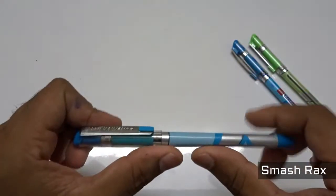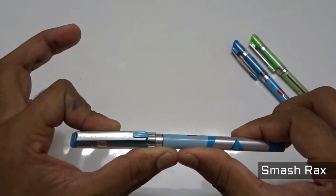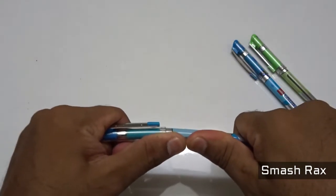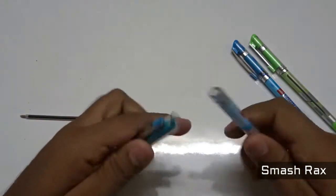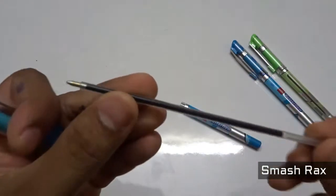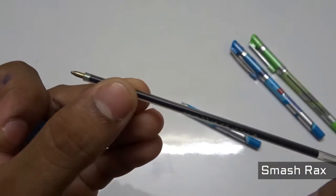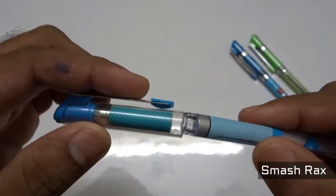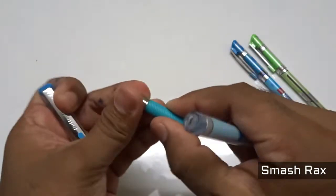Ready — one, two, three, go! So it just bended. This is how it looks. The portion where it broke is the joint portion.